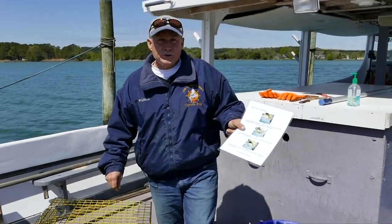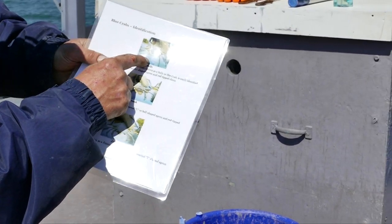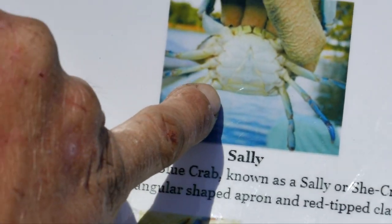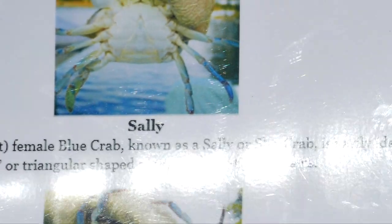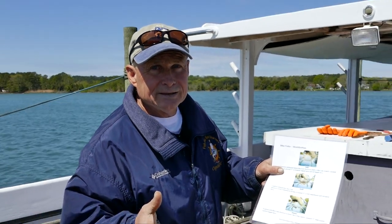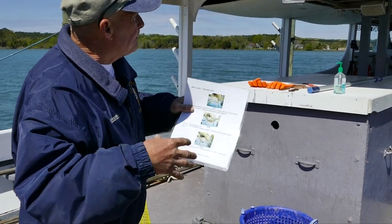Here's a picture: the top image shows an immature female crab called a Sally. Her apron is shaped like a triangle — not as pronounced as a mature female. The only time crabs can reproduce and mate is when the female crab is in a soft-shell state. So as this immature female fattens up and gets larger, she will molt.